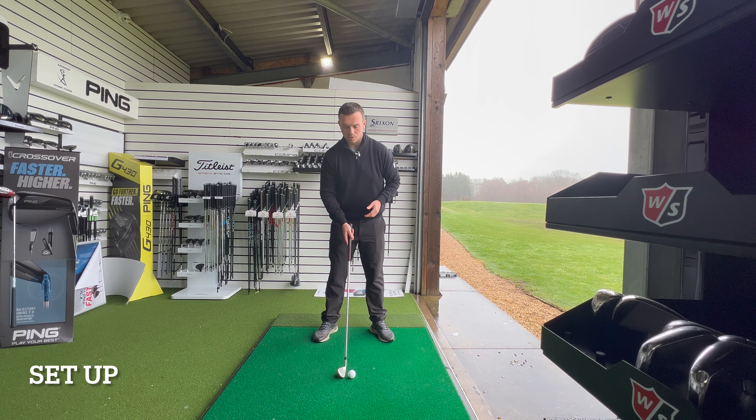The final setup checkpoint is ensuring that we have a correct balance line. When we get set up, we should be able to draw a line through the armpits, edge of the knees, and the balls of the feet — that shows someone who is perfectly in balance. A simple way to find it is to drop forwards into the toes, then back into the heels, and find that middle ground before you swing.